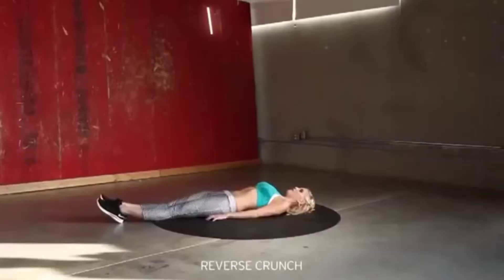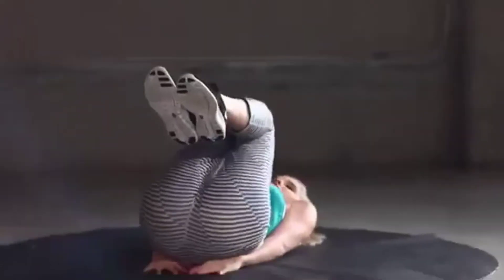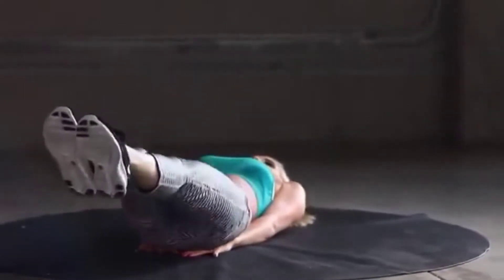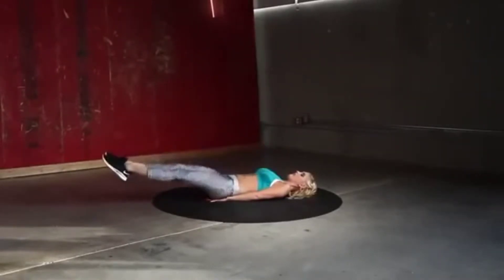It's the reverse crunch. Put your hands underneath your bottom, extend out and crunch in. The time is on the clock, let's go. Really think about strengthening those legs as you come in.